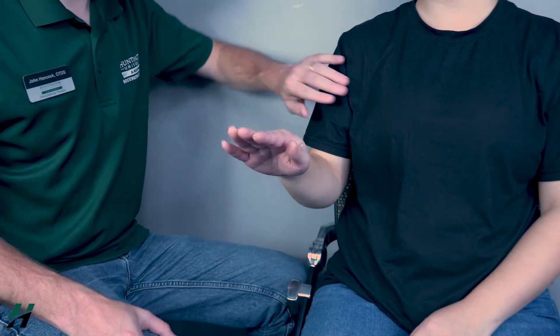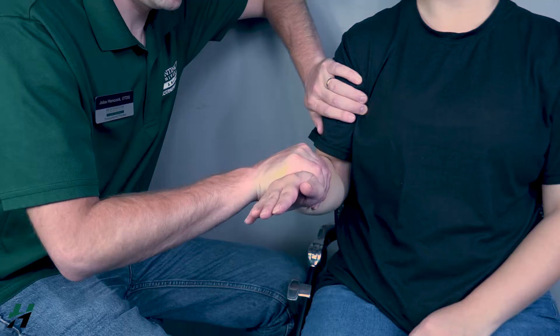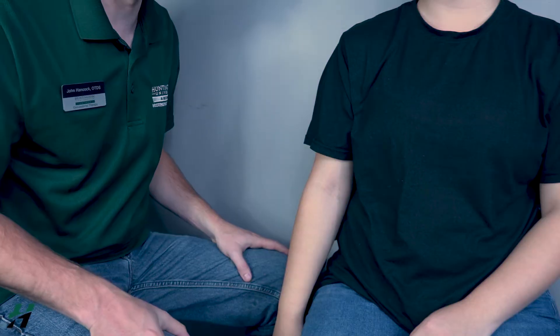Come up halfway. Stabilize the humerus and press down — three, two, one. Depending on her resistance against me, I will rate her a four or a five for each one of those muscles.